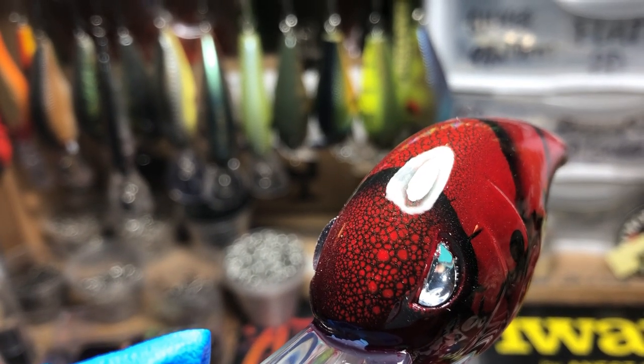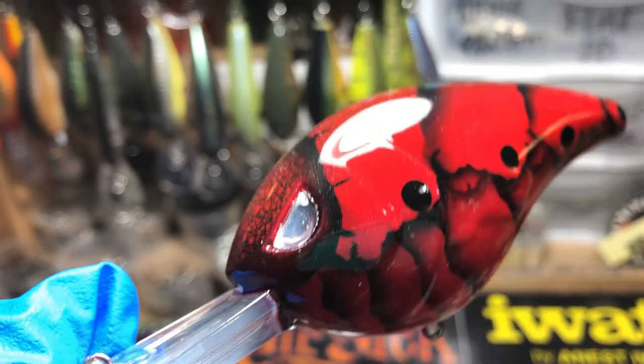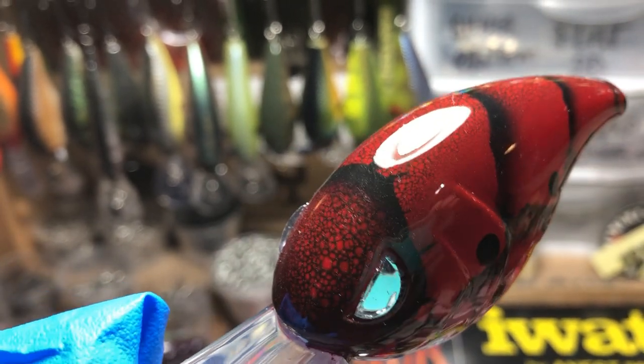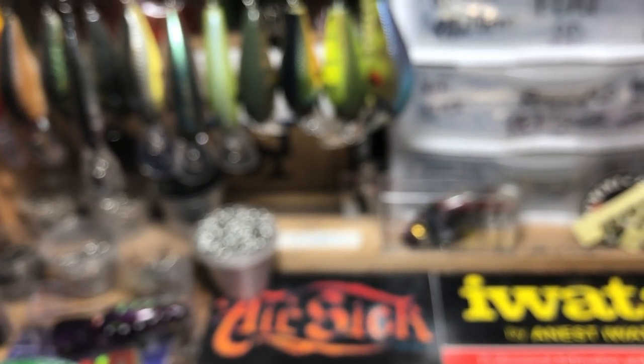The suggestion was to try the acid effect and then go with a dark orange and have a blue underlay. It was a fantastic suggestion. I'm going to play with that and see if I can come up with something really cool to show you guys in a spray session.